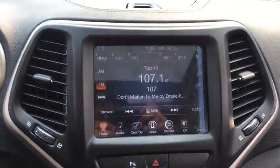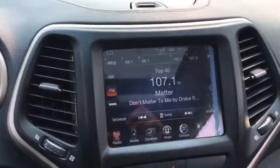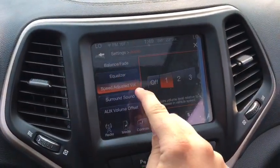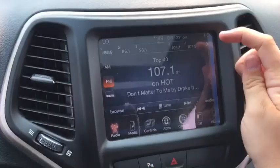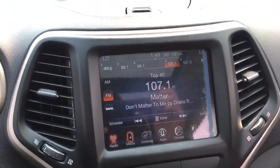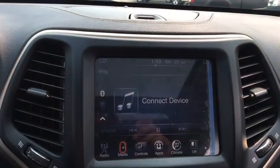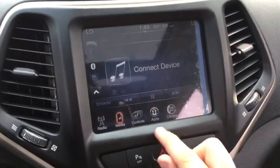This is the Uconnect touchscreen system. It has AM/FM radio and SiriusXM, and it shows the song and artist on screen. In the audio area you can adjust balance, fade, equalizer, speed-adjusted volume, surround sound mode, and volume offset. Hold a preset box to set a station, or direct-tune to a specific station. Hit the media button to listen to music from a USB port, CD player, Bluetooth device, SD card port, or auxiliary input.